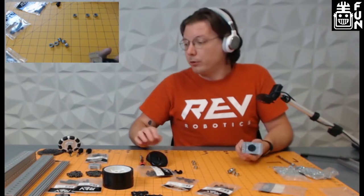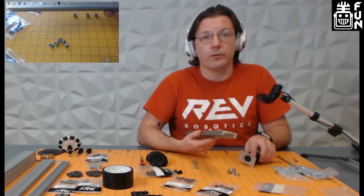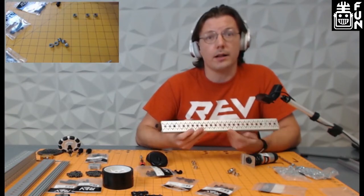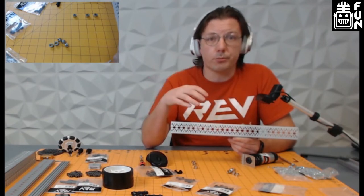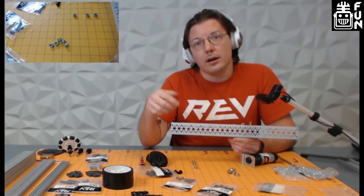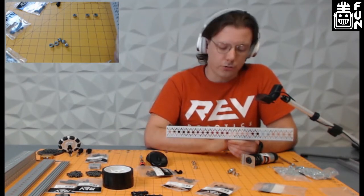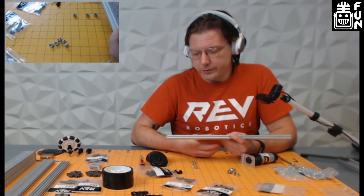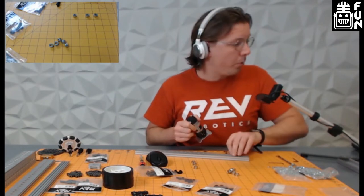Now we're going to move on to actually getting this onto the channel. We're using the C channel from the Starter Kit V3, which has our extended motion pattern — very similar to the pattern on all our motion brackets. It's an eight-millimeter pitch, matching all our brackets, with a nine-millimeter bearing seat repeated every 16 millimeters down the channel, giving ample mounting points. We're going to start by getting this motor put in on the fourth hole down.